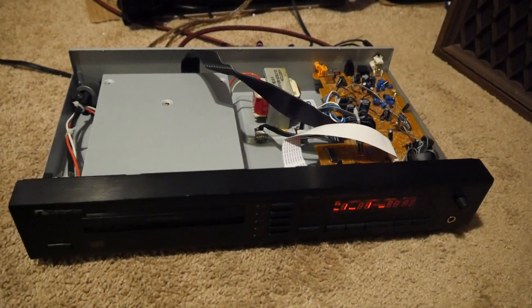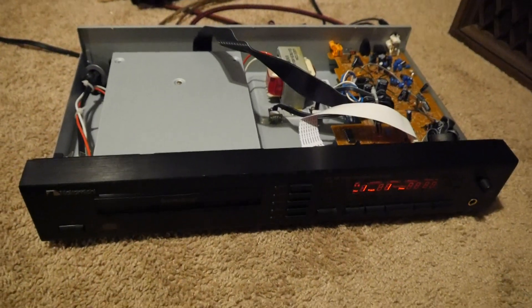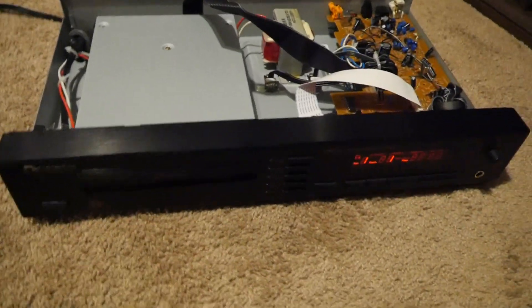Hey everybody, hope you guys had a good Christmas. Just want to share Nakamichi's MB-10 Music Bank CD Changer — pretty amazing tech.